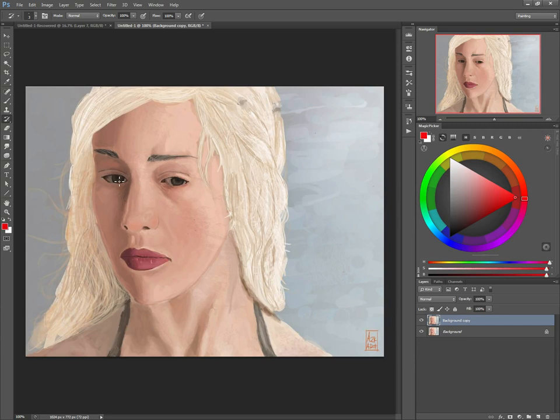The way proportions work is you pretty much go from the eye down, like so. The proportion should fit within the mouth, so the mouth should be a little bit bigger. Also going from the nose to the center of the eyes — that's where the nose should fit. I think proportions on the nose need to be adjusted.